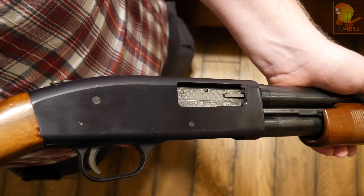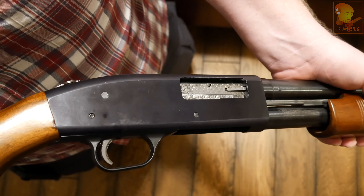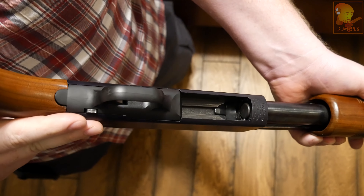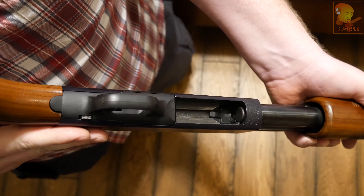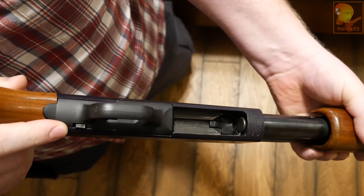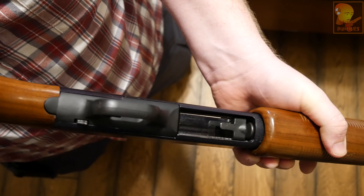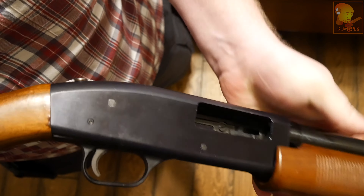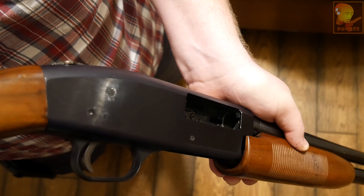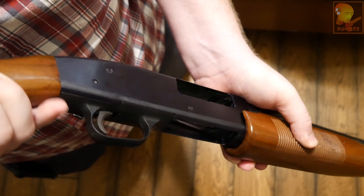When you first pick up one of these shotguns, make sure it's unloaded. There's a button on the bottom called the slide release — on Mossbergs it's behind the trigger guard, whereas on Remingtons it's in front. Press the slide release to open the slide and open the bolt. You can then look down into the chamber to confirm there's no shell. Always treat a shotgun as if it's loaded — it's a potentially dangerous tool and safety is essential.